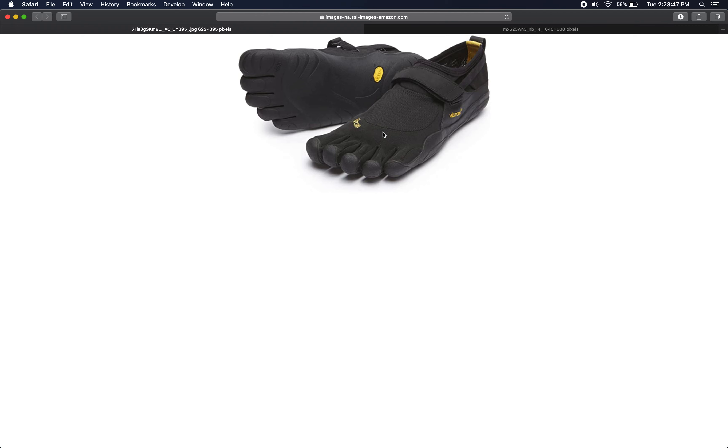Vibram noticed that people started running in these shoes and many liked it. This was around the time of the minimalist shoe boom, roughly 10 or so years ago. Major footwear vendors started making minimalist shoes — very thin, very light, with little or no heel cushioning, largely just intended to protect your foot from stepping on something sharp and provide some traction, without substantial cushioning or midsole stiffness.